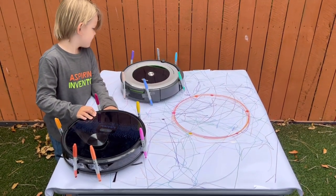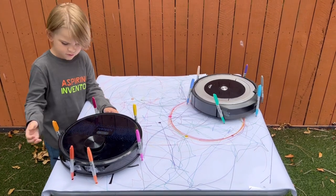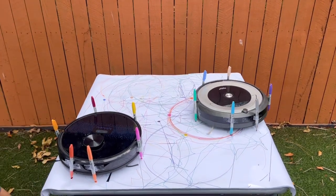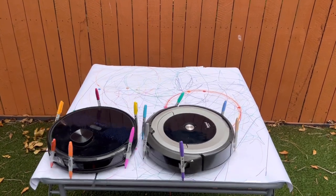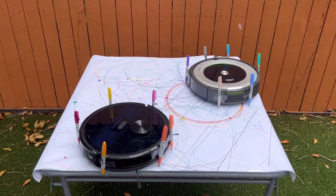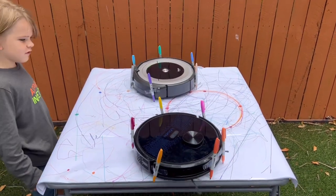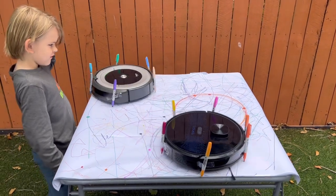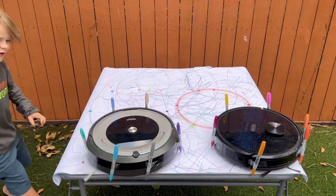Those tails are falling off. That already looks really cool, Wyatt. Yeah, I like it. Now they're really good. They're pretty!